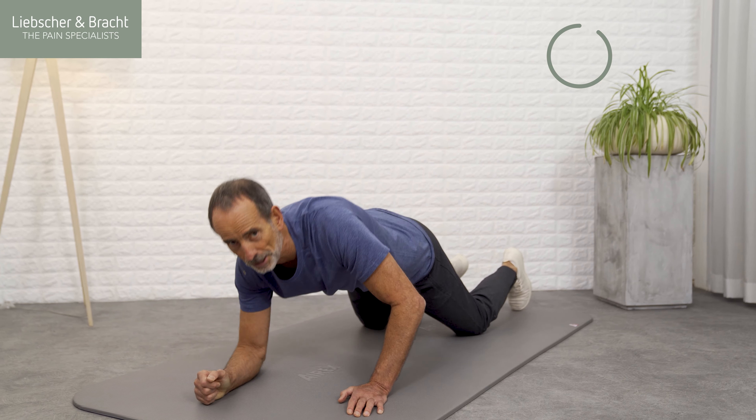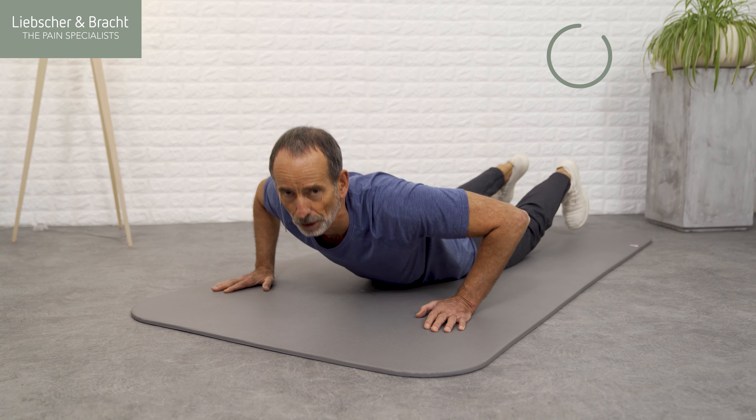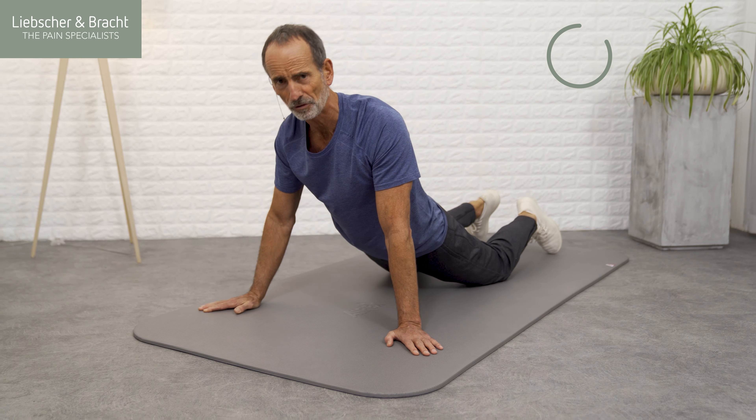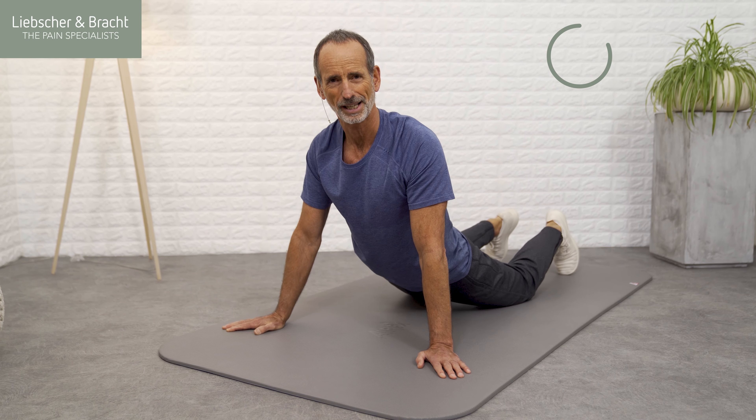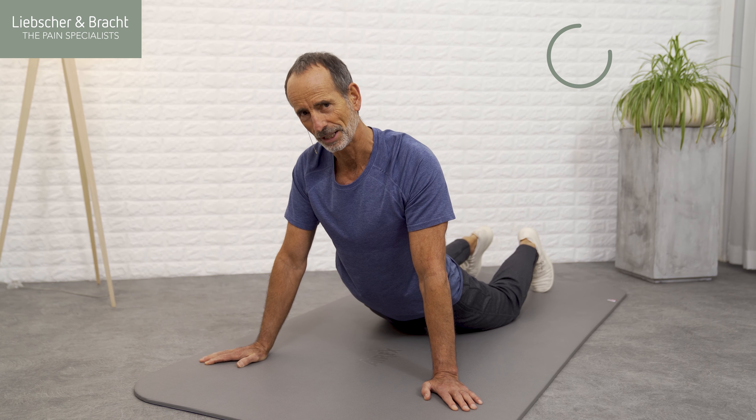If you're struggling to keep your arms straight, then you can get into this easier position closer to the floor. If that's still too much for you, then you can place your upper body on a sofa or armchair and let your hips drop this way.